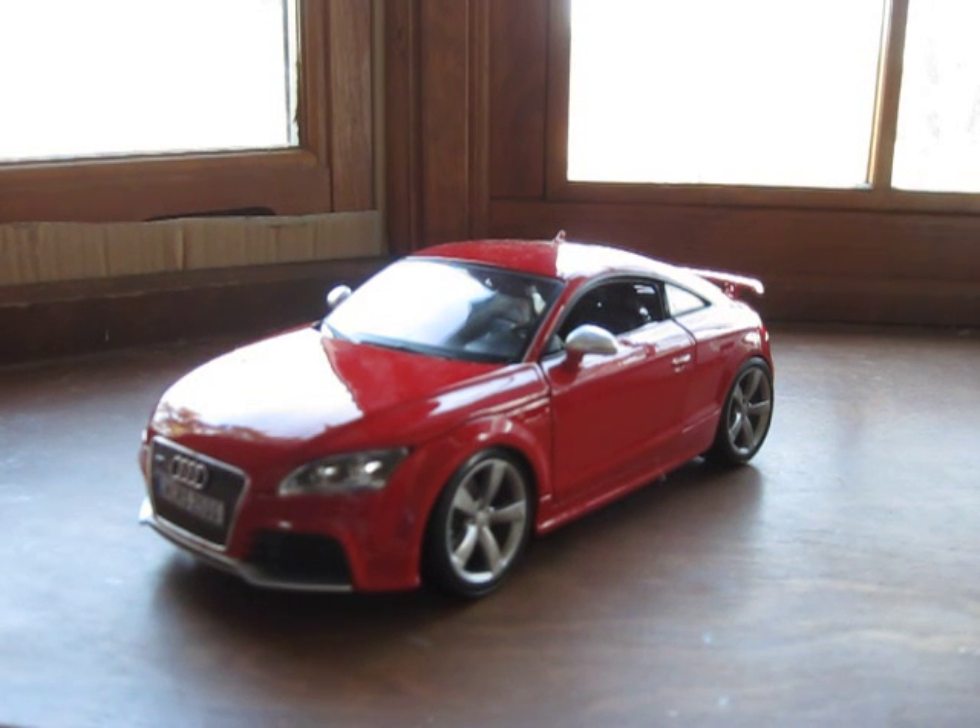This right here is the Scale 1:18 Bburago Audi TT RS. It's one of their newest cars, pretty popular, and I've gotten several requests to do it. So I'm going to head into this and we'll see what we can get.